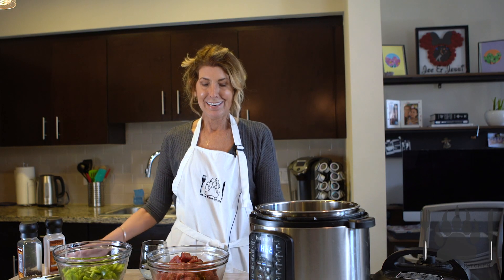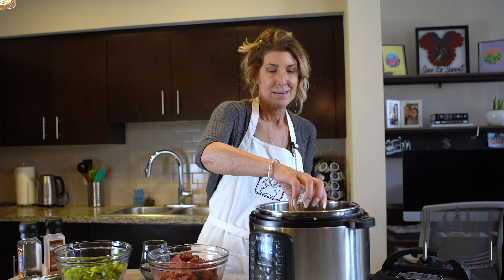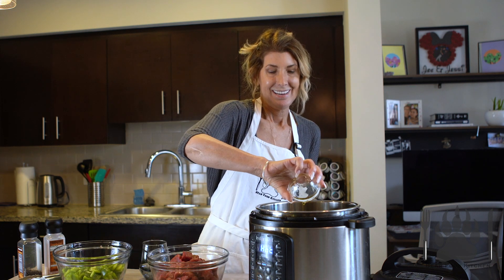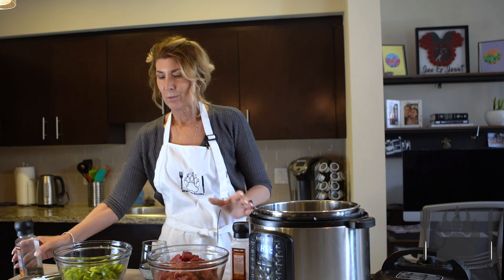Today we are making an easy Swiss steak. We're using some beef. I'm going to add a little oil. I turned on sauté to get it nice and hot, then I'm adding the oil. We're going to add some salt and pepper to the beef.